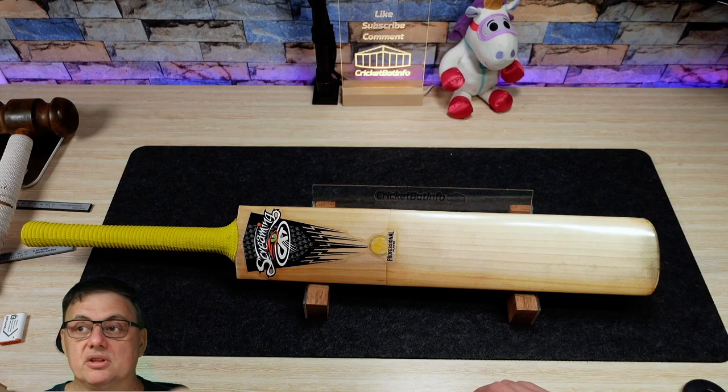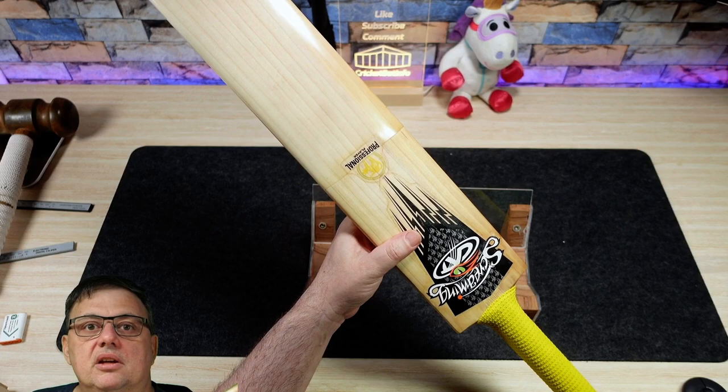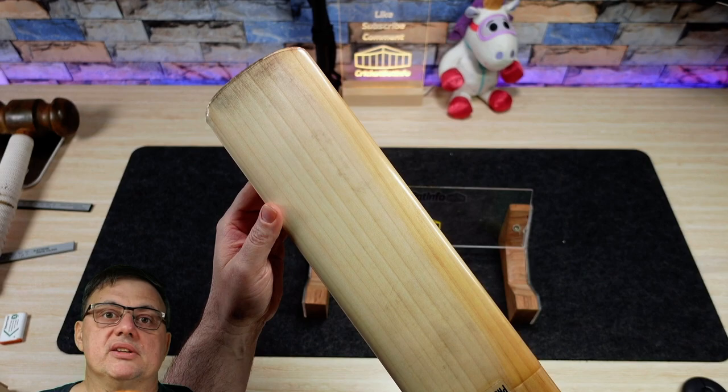Here we go, this is the bat. Holding that up there, you can see really nice grains - one, two, three, four, five, six, seven, eight, nine, ten grains across the front. This bat is used. You can see water damage in the bottom where it's been tapped down, so that water seeps in there. If it's got some mud or whatever that comes in through the grains, as long as that's looked after, it should not be an issue.